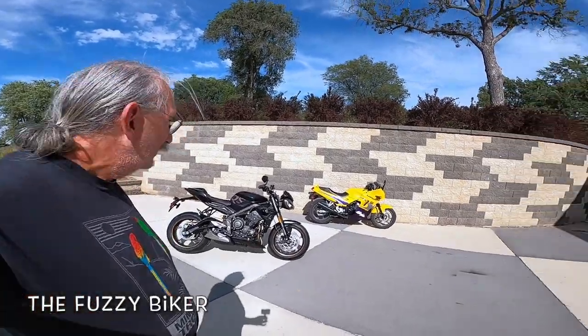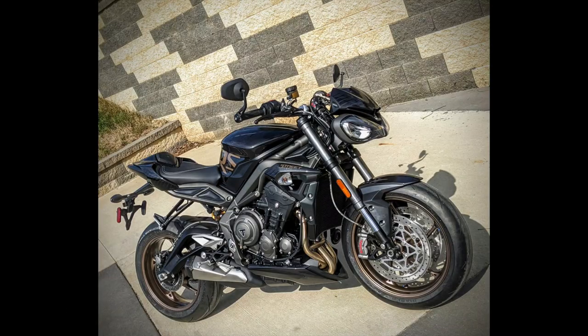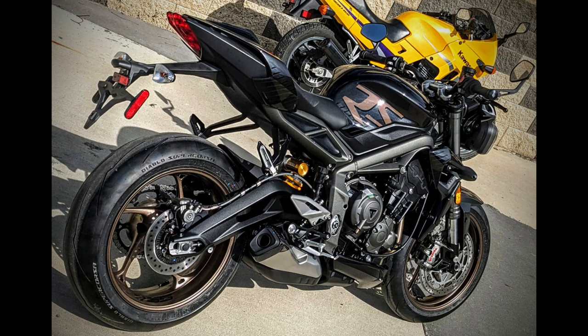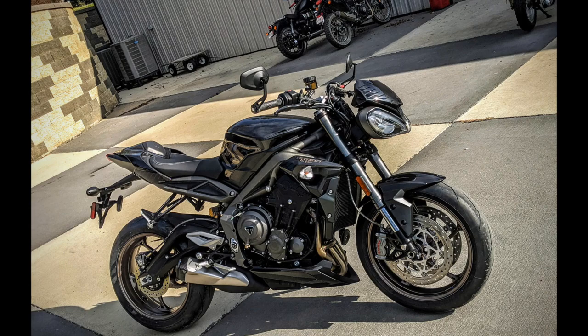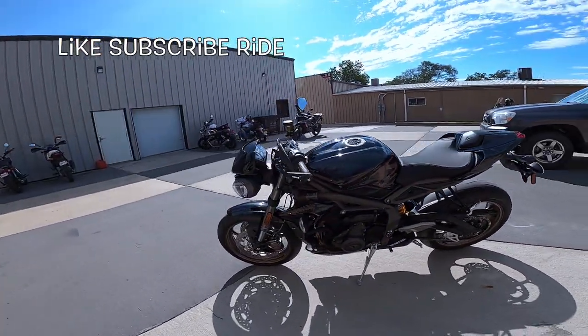Howdy y'all, Fuzzy Biker here at Baxter Cycle in Marnie, Iowa — and look what I got today. Isn't that just an amazing, wow motorcycle? When I was a kid I wanted a motorcycle that was 400 pounds and at least 100 horsepower. This is 366 pounds and 121 horsepower.